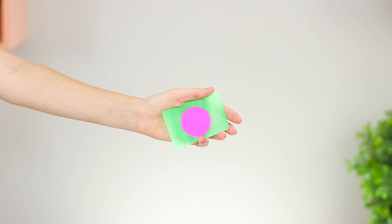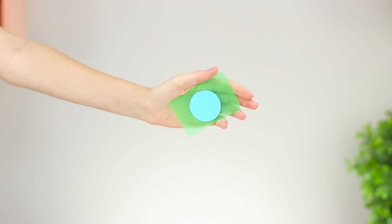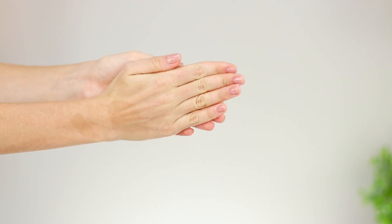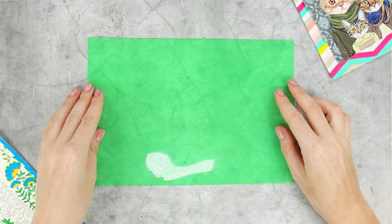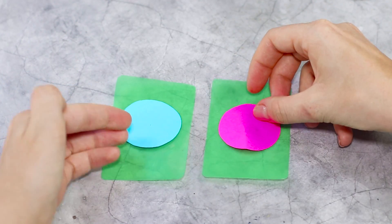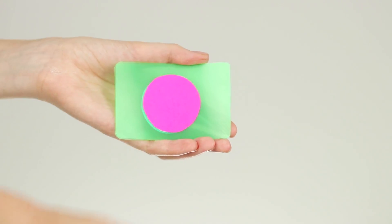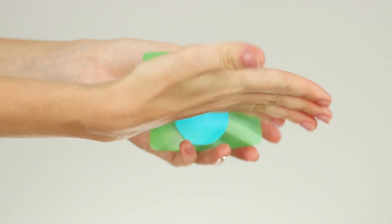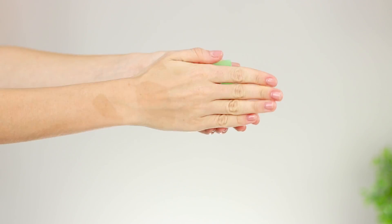The illusionist is holding a card with a pink circle. The hand performs a magic motion and the circle becomes blue. We'll tell you how! You need a piece of soft plastic. Trace the playing card on plastic and cut out two cards. Paste circles of different colors on them. Attach a strip of double-sided tape to the palm of your right hand. Cover with your hand and catch the top of the card on the tape. Quite simple, but a spectacular trick!